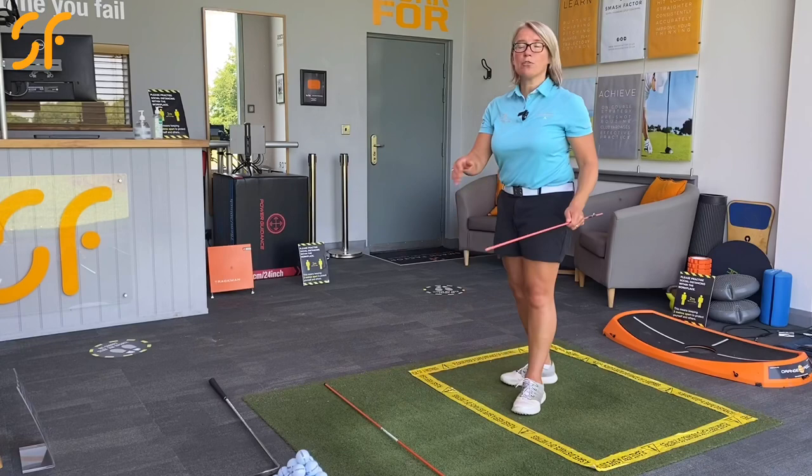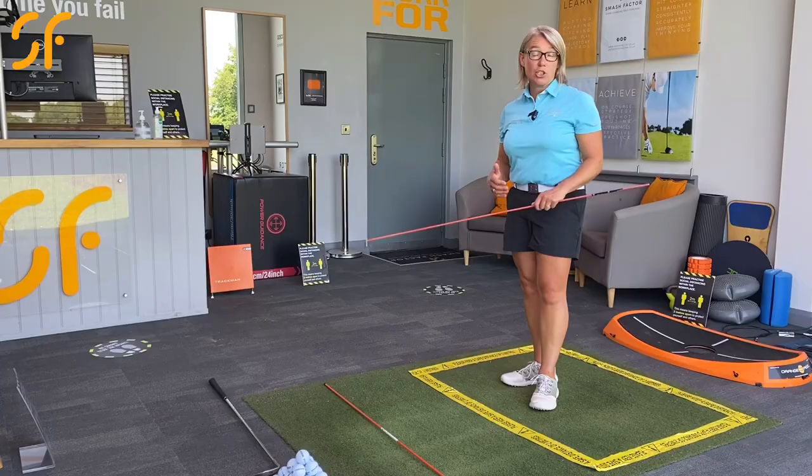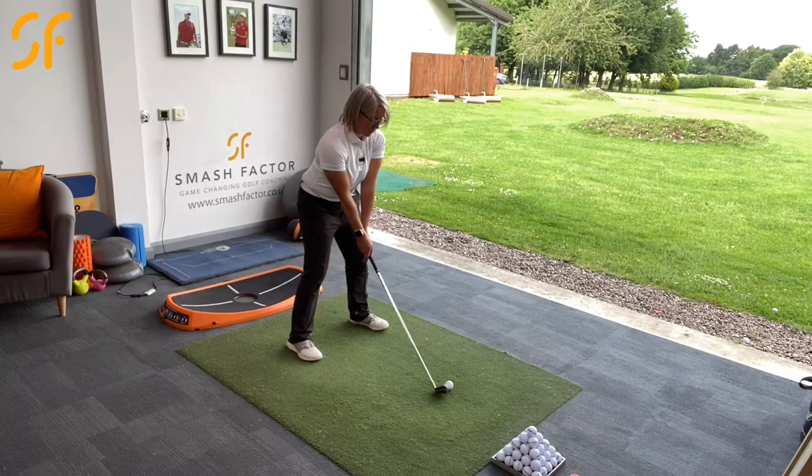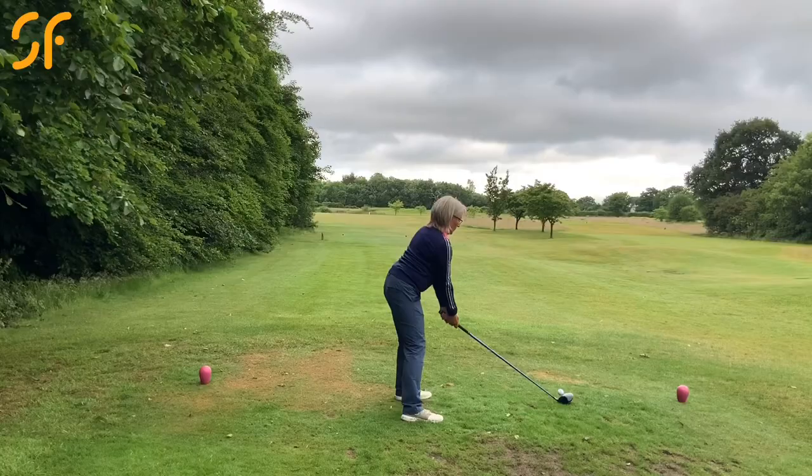If you're enjoying the video coaching, please remember to hit the subscribe button and click notifications — we release two videos every week. So we'll go through this with the alignment pole first. The big thing that you're going to see with professional golfers and better ball strikers in general is that they move through impact — they're really rotating their body.